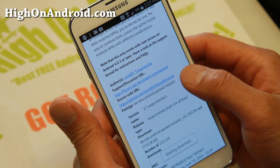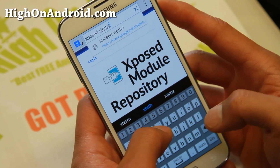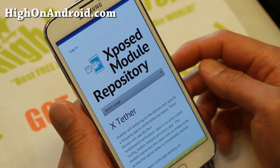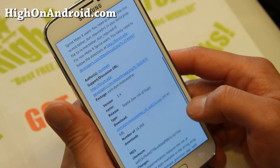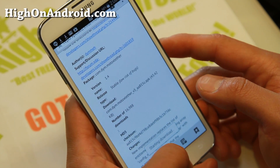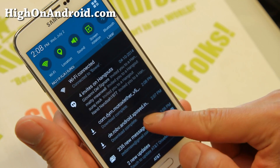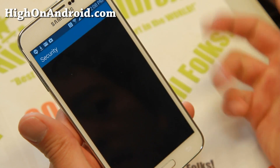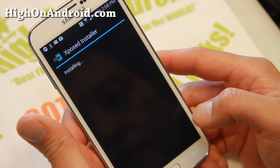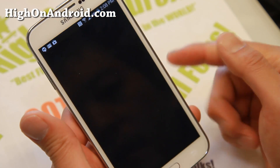Let me go ahead and download this. That's downloading. And I'm going to go ahead and type 'Xposed X-Tether' like that. This is the actual app that's going to allow us to tether for free. I'm going to go ahead and download the latest APK file. And once both files have been downloaded, we're going to simply install both. I'm going to go ahead and install the Xposed installer first, then the actual X-Tether app.